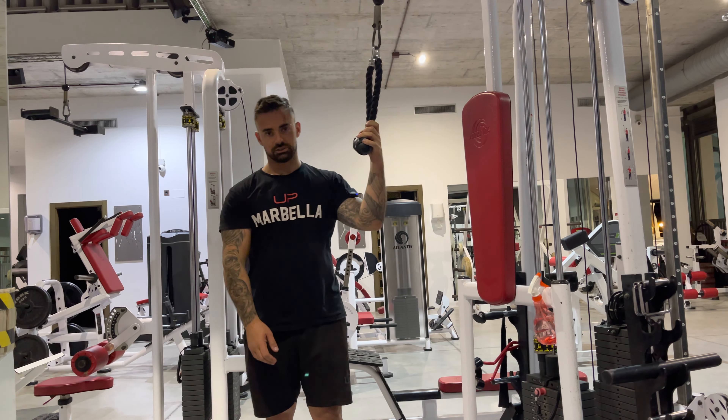Inhale back, exhale forwards — and notice how it's only my spine that's moving. It's not my hips going up and down, which is a common mistake we see on this movement. Ensure that it is your spine rolling and not your hips flexing. That is the cable abdominal crunch.